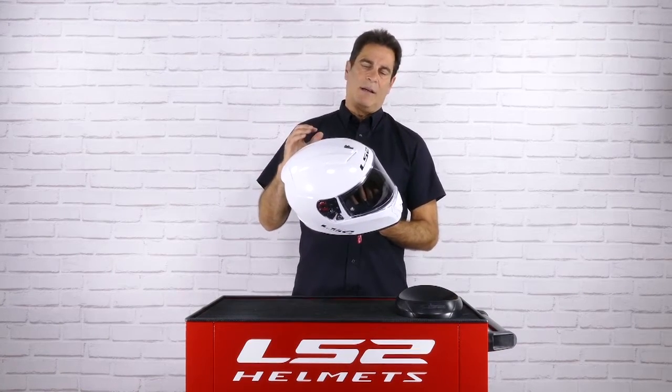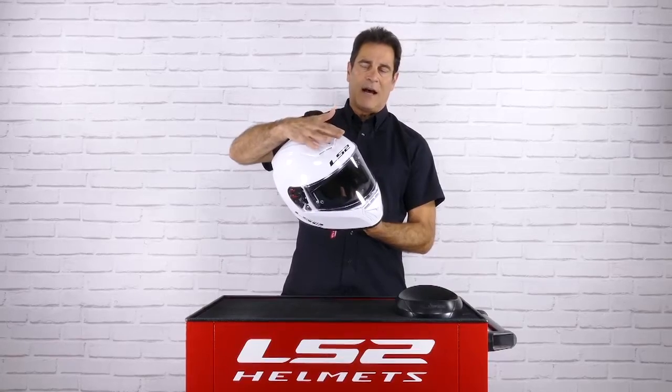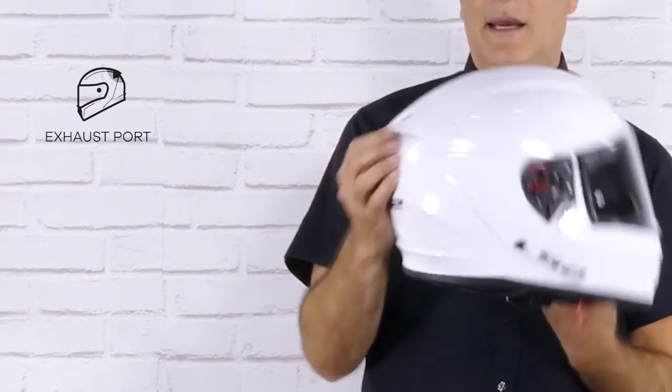The ventilation on the Breaker is accomplished through this top vent. You can see that it sits high enough off the helmet to allow air to drive straight through. It is ported to the back and this little spoiler acts as a flow separator, which creates low pressure at the back, allowing a constant gentle pull of air through the helmet.